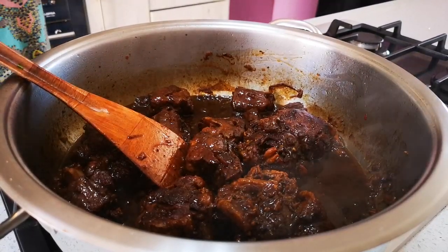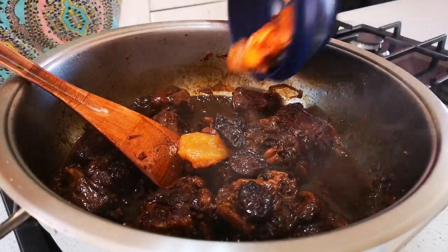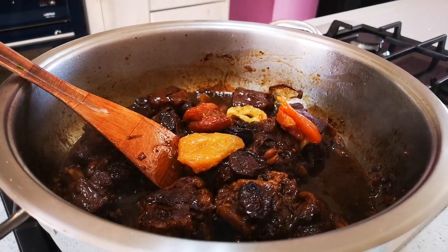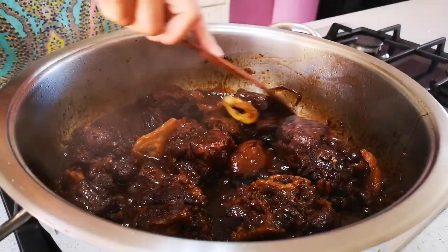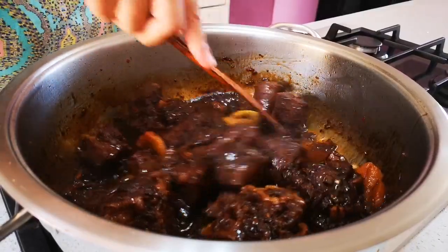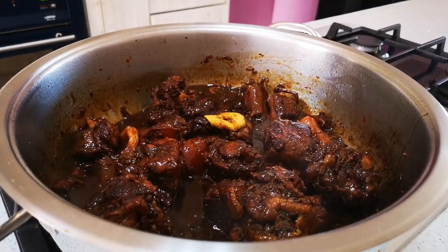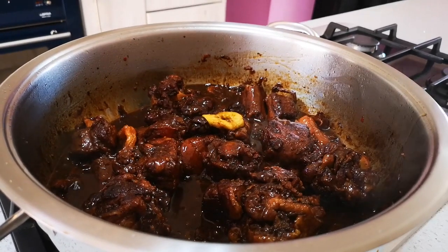Now we're going to throw in the dried fruit. You can add as much or as little as you want. I'm going to add a little water and this is going to braise slowly for about half an hour.